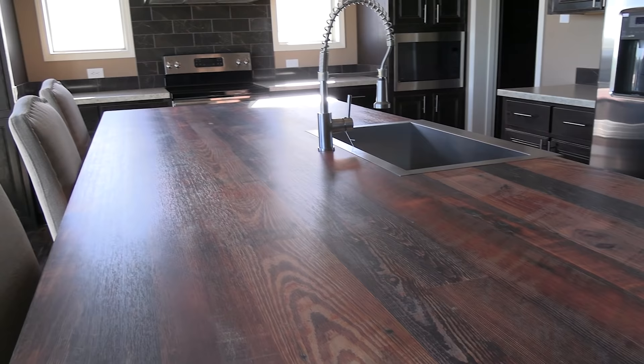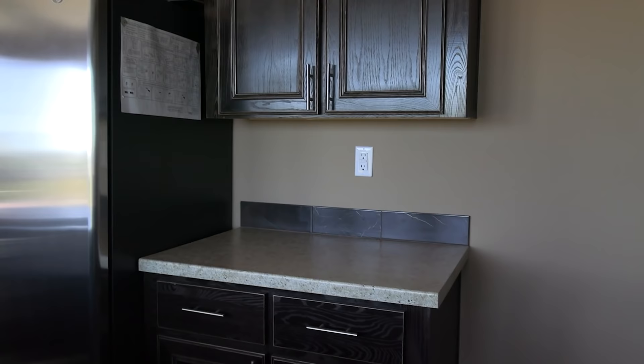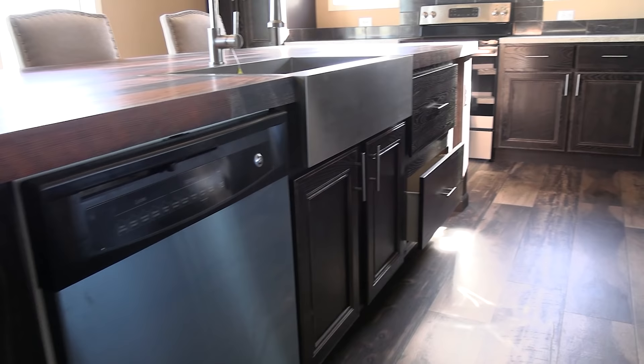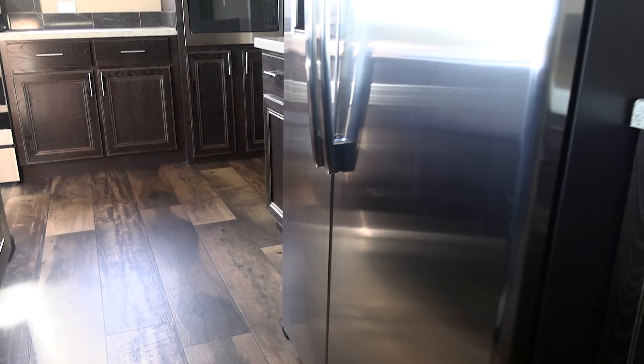Here we are with another home with an outrageously big island, which I like. I appreciate you guys commenting and letting me know what you like and what you don't like. It's really enjoyable to go through the comments and read what you guys have to say about these homes. I'm very fortunate to be able to come and film these.